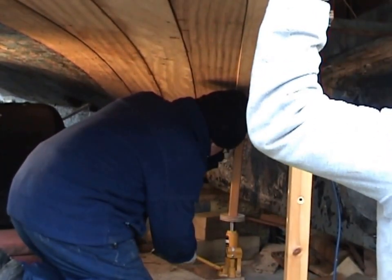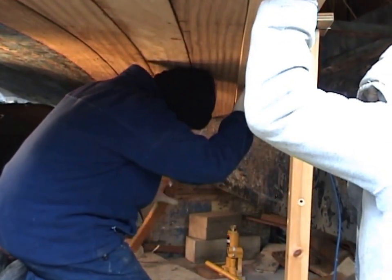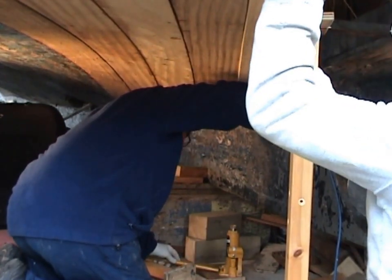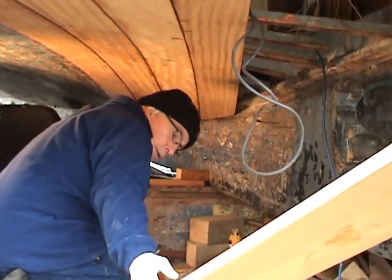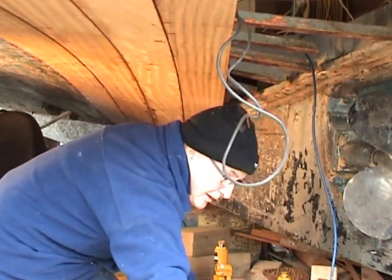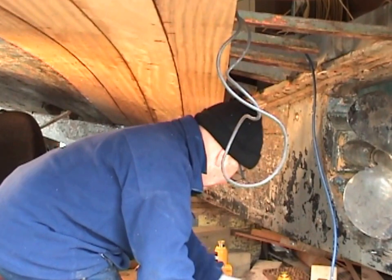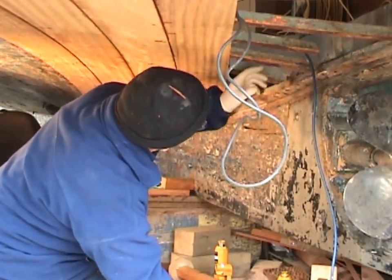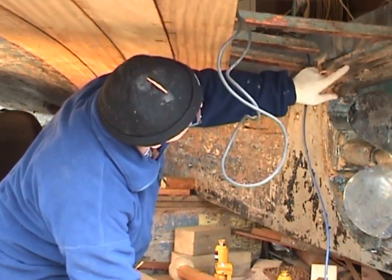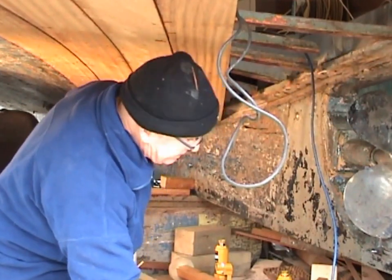This is quite a light frame size compared to the others. Just got to make some repairs here, here, and here. Just get this ready now to fit it in.